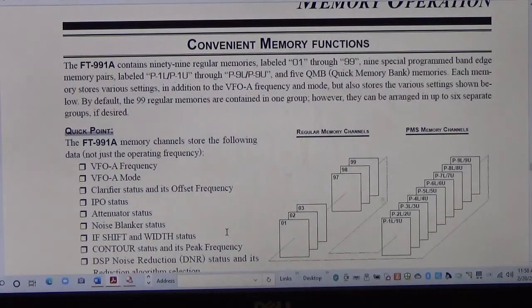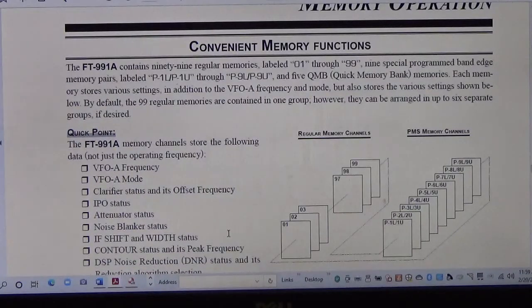Good morning, this is Steve KF5JUF. Going to make a video today on programmable memory scanning. This is a feature in the FT-991A that allows you to look at certain frequency ranges and scan within those frequency ranges. For example, if you wanted to look at 28.000 to 28.300, you can do that — look for beacons, listen for skip or propagation on the 10 meter band. That's what we'll cover today.